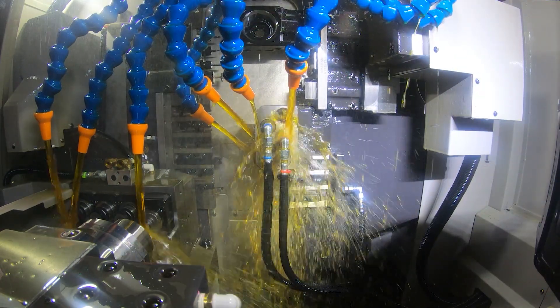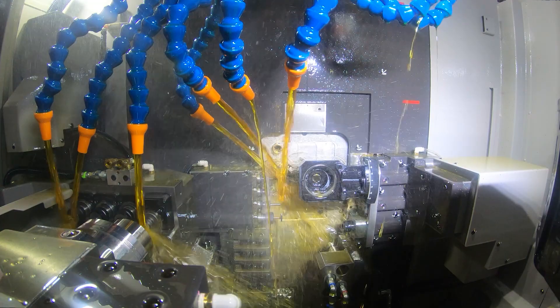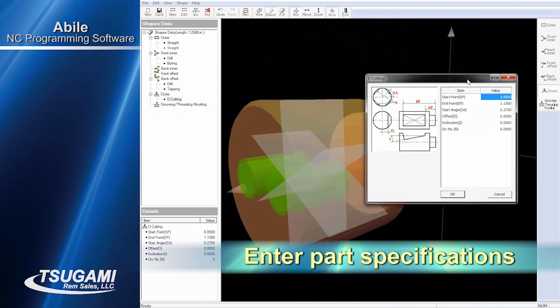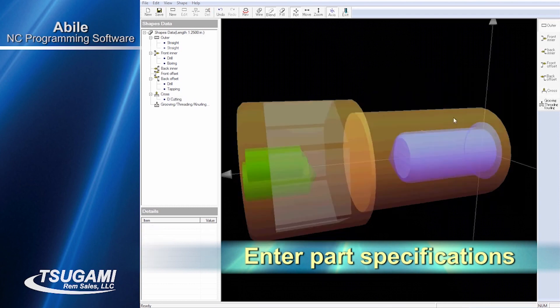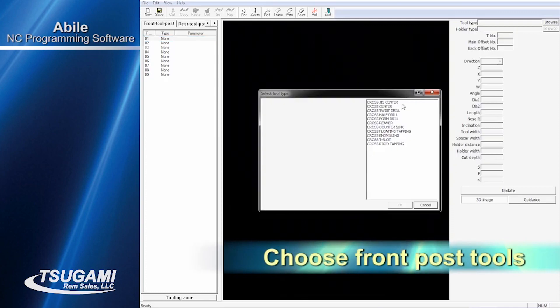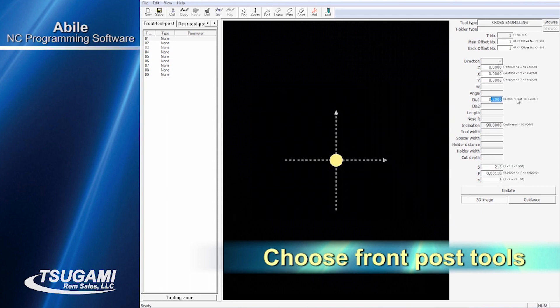With custom macro B and the available user variables, it's ideal for programming families of parts, which can make changeover as fast and simple as calling up another program or loading new variables. Programming for first-time Swiss users is made simple with Sagami's own proprietary Abile software. It comes included with the purchase of each machine and is specific for that model. Abile is a simple building block style of programming where the programmer describes the shape of the part, selects the features from a pull-down menu, and enters the data directly off the blueprint for the part. The programmer then selects tooling, materials, speeds, and feeds from the database embedded in the software.